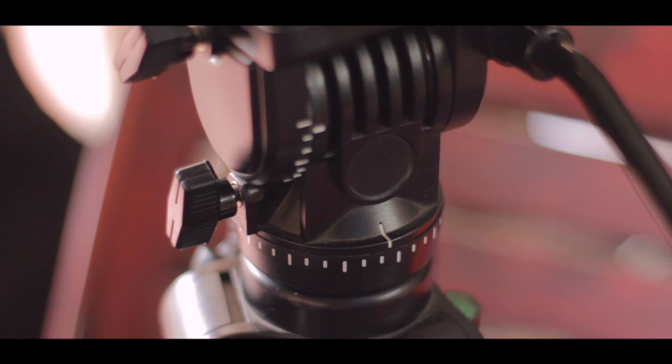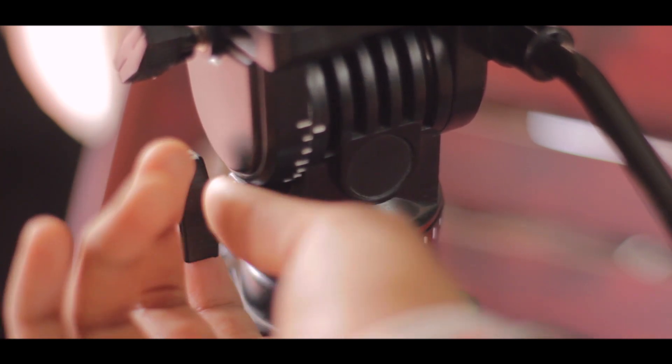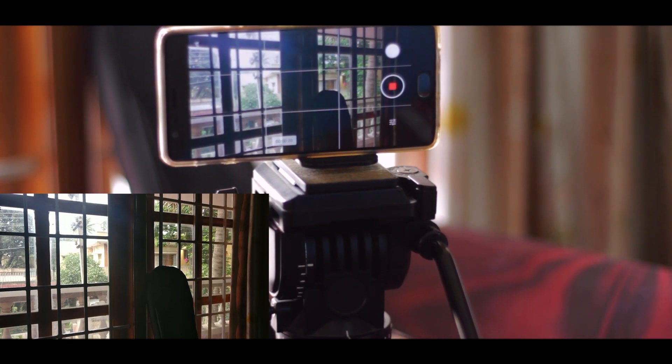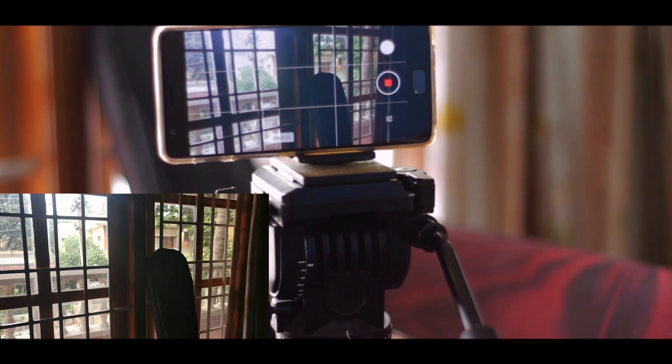This tripod also has a 3-way fluid head, so you don't need to go out and buy one separately — and that's the main selling point of this tripod. The pans and tilts that come out of it are buttery smooth. I've been using this tripod for quite some time now and all my recent videos have been shot with this.